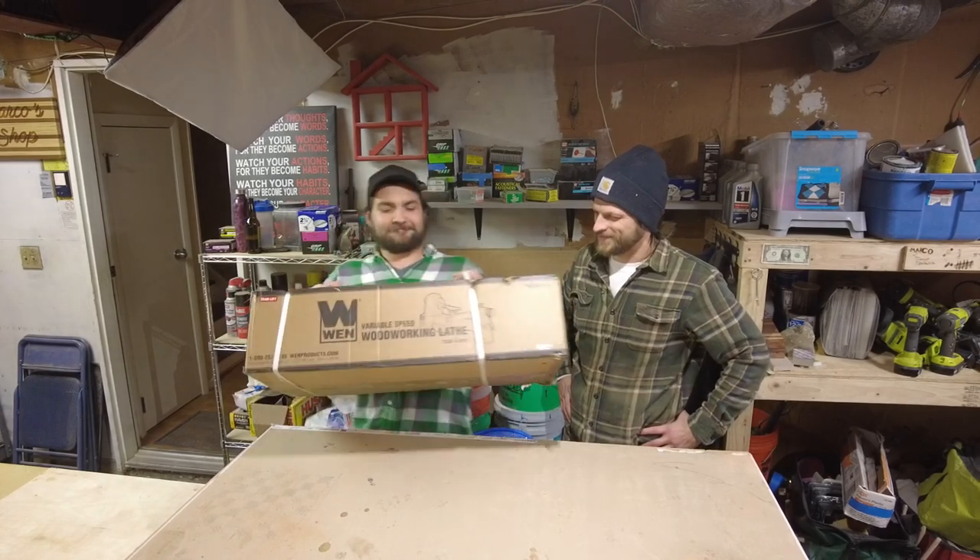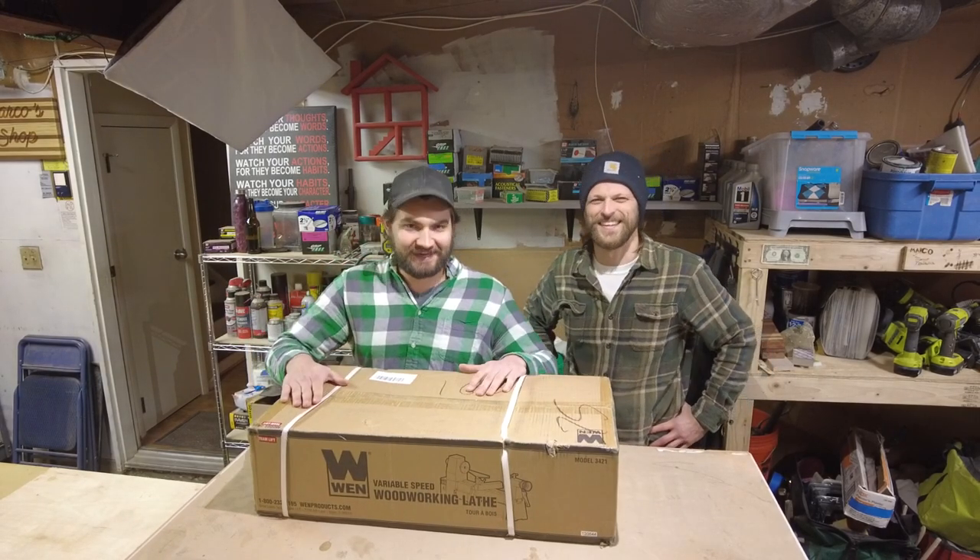Welcome back to Everything House. We have a treat for you, something that we've been looking to buy, and I'm excited about it. What do we got, Bart? Super excited about it — what we got is a lathe.